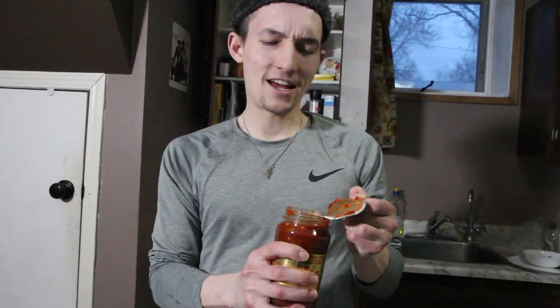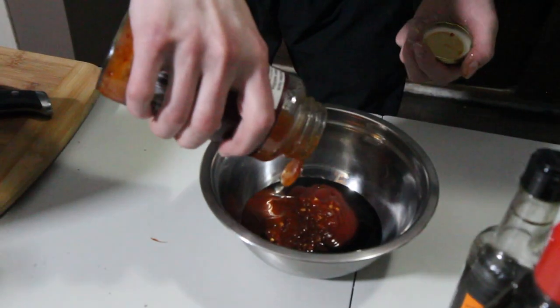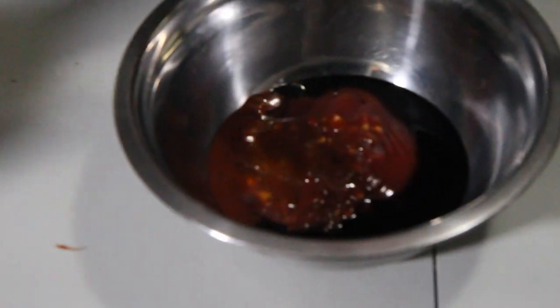I hate to break it to you folks, but the American dream? It's made in China. Red hot and lovely. Little bit of sweet chili. Little bit of sesame oil — very potent though, don't go overboard. Too much sesame oil can really affect a dish.